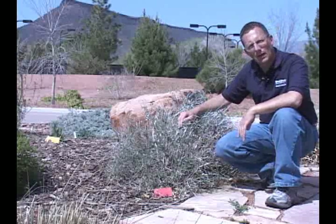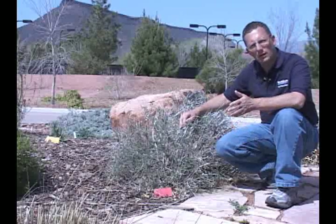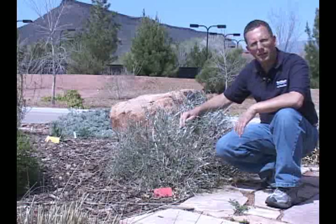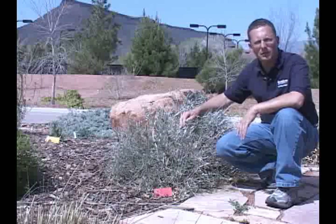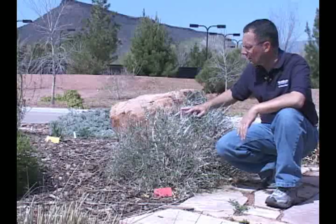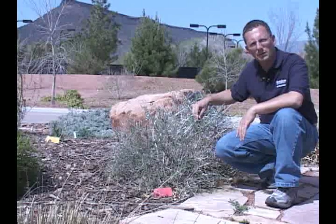This is one of our native plants in Utah. It has quite a wide range from the north to the south part of the state and does very well with very little water. Once it's established, within several years you could probably completely turn the water off of it. It won't look quite this nice of course, but it will be able to grow and survive without additional water once it's established.